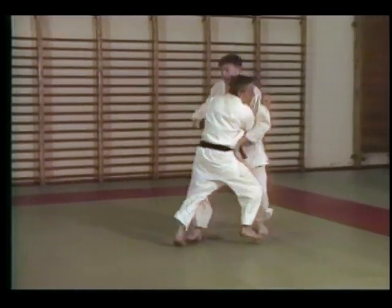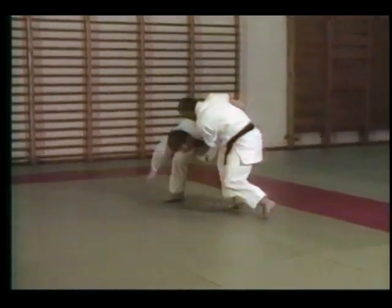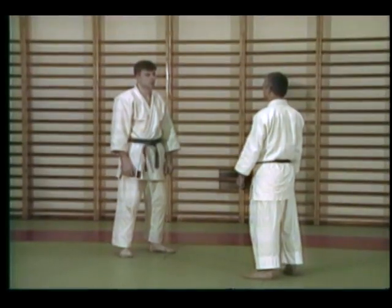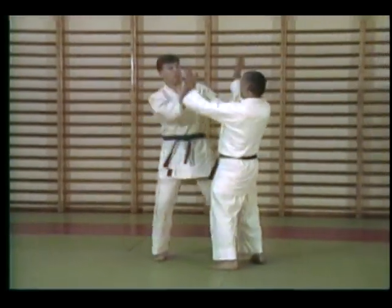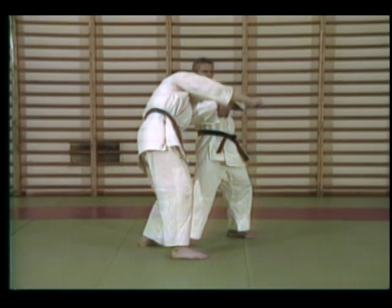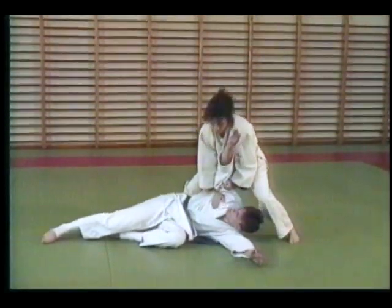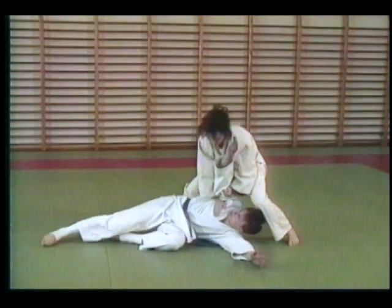Learn how to clinch to neutralize punches and kicks and soften up your attacker. Learn arm locks that can stop an attack dead, and even practice with a partner who does not know how to fall. Learn backward throws and overhead throws that are easy to do, sometimes easier than a lock.